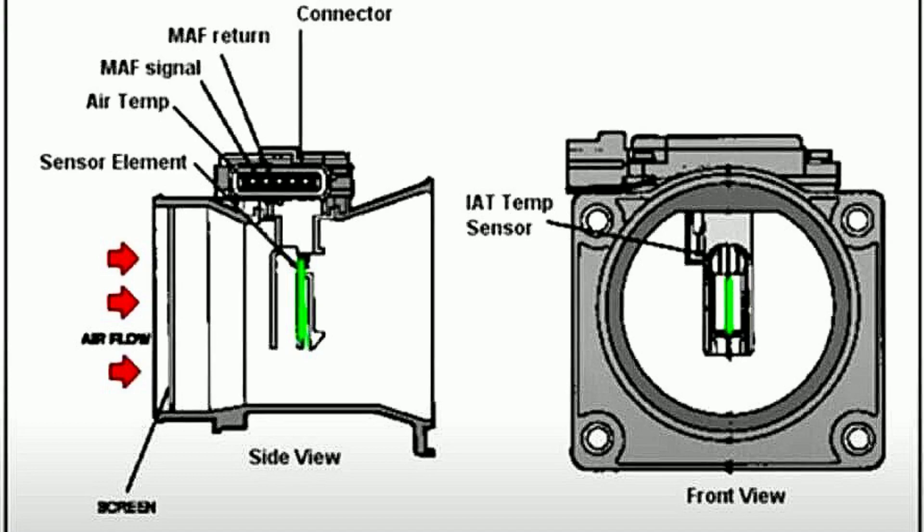The PCM subsequently regulates the injectors to deliver a precise amount of fuel that corresponds to the airflow, creating an air-fuel mixture that ideally suits the engine's requirements at any given moment.